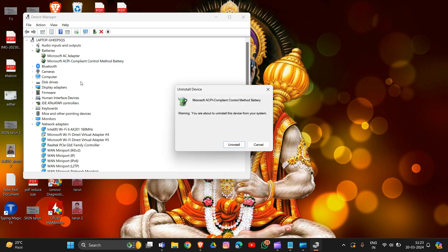After right-clicking on the battery driver, confirm the uninstall action when prompted, then restart your PC. Allow the system to automatically reinstall the battery driver after restarting. Check if the issue with the battery not charging properly has been resolved.